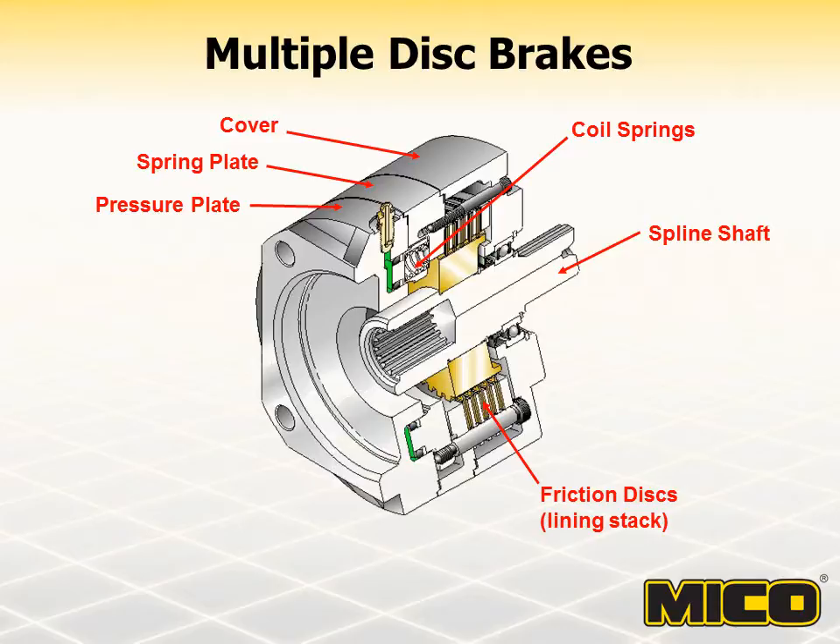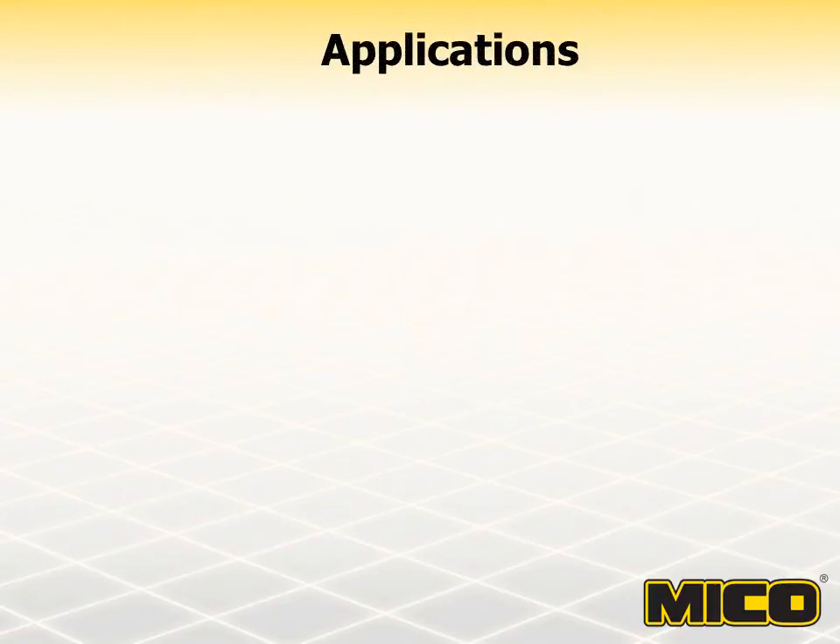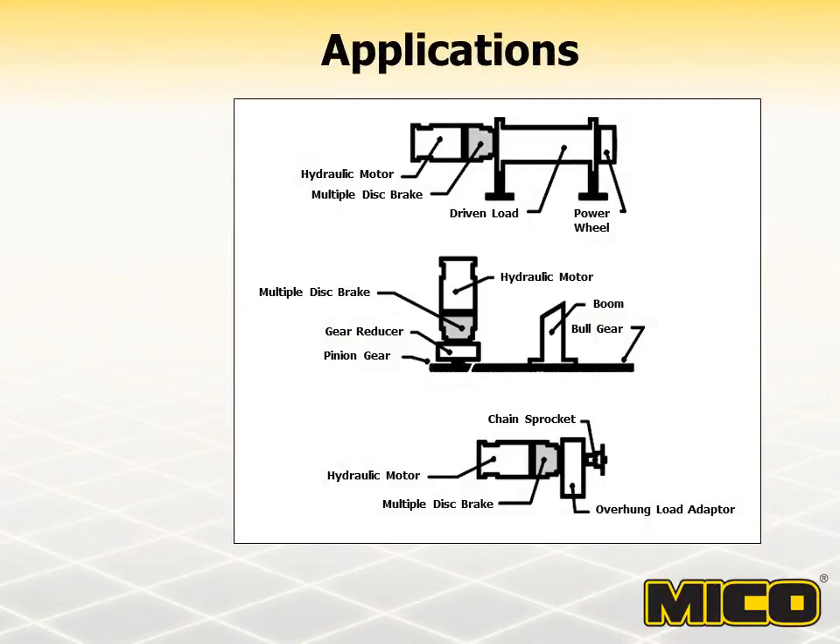Therefore, these brakes are used primarily for static braking or limited emergency braking or dynamic braking. Multiple disc brakes are typically mounted directly to an input and output component such as a hydraulic motor and gear reducer, which is the primary reason for being manufactured to SAE or other industry standards. They need to be compatible with other component manufacturers.